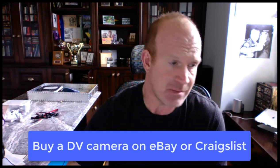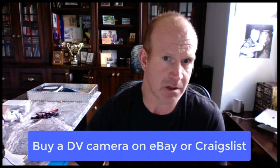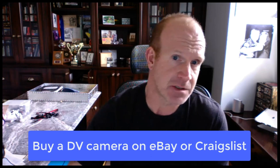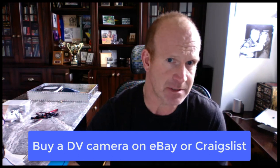Regarding the camera: a lot of people don't have their cameras anymore — they're lost or sold. I've gone through this process several times and you can buy cameras on eBay or Craigslist, usually anywhere between $80 and $120. You can buy one, capture your tapes, and then sell it again. You can also borrow one from neighbors or friends, because capturing all your tapes really only takes about a day or two, and then you can get rid of the camera.